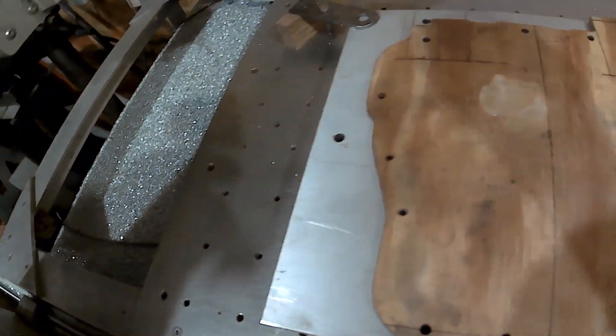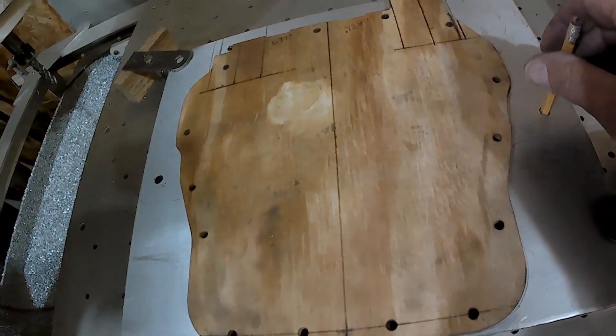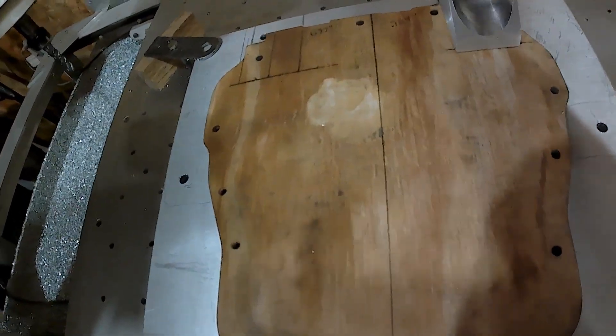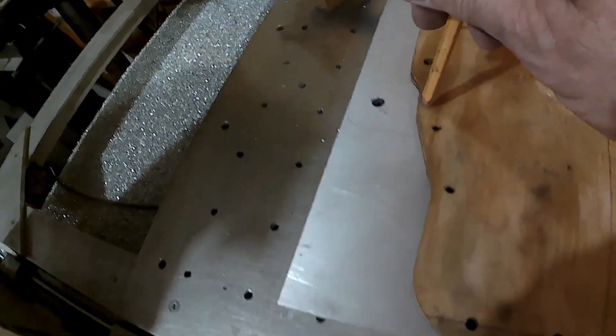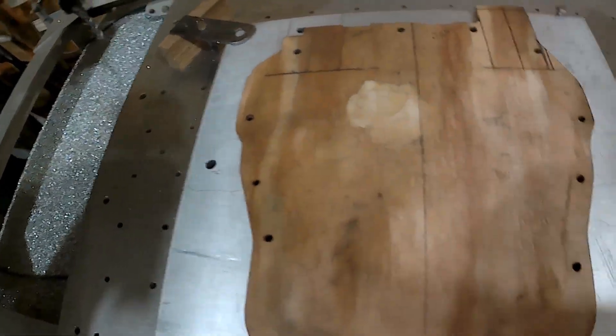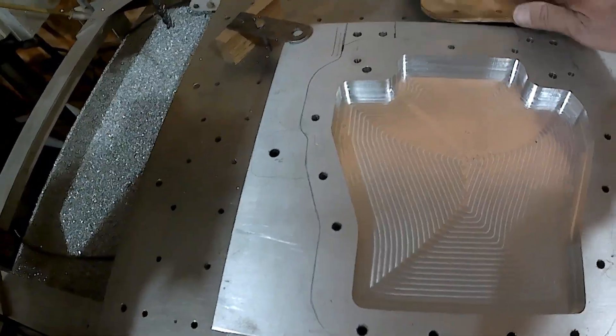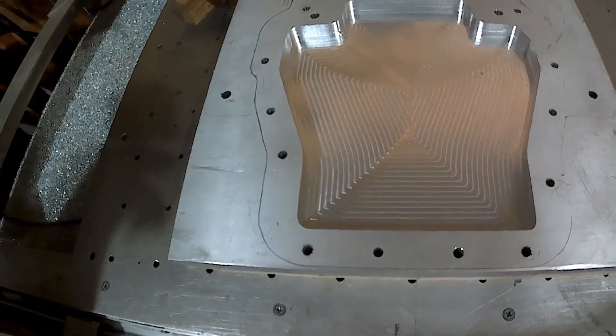Let me show you what I've got. That, believe it or not, is part of the engine block. You've got two motor mounts to be bolted deep. That, believe it or not, is probably over two hours worth of machining.